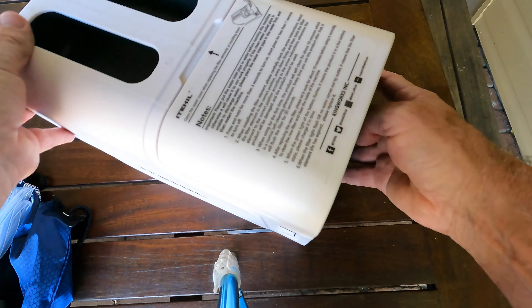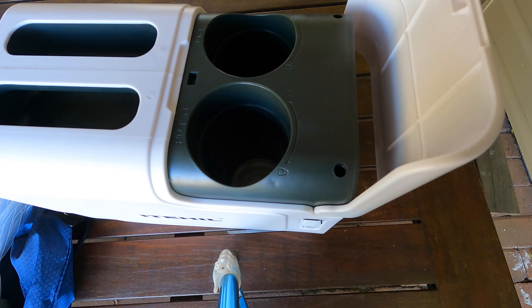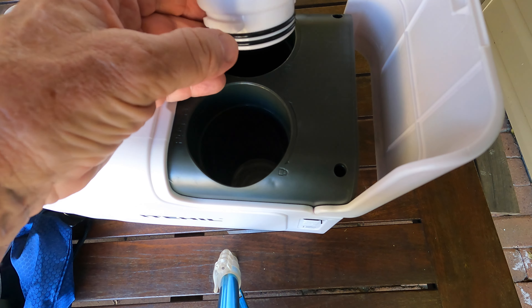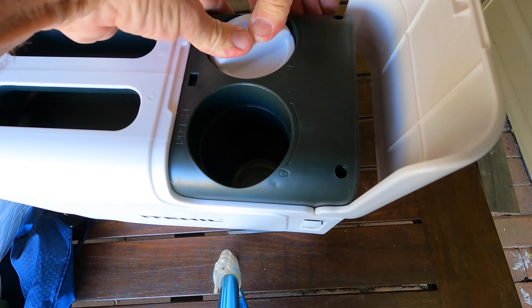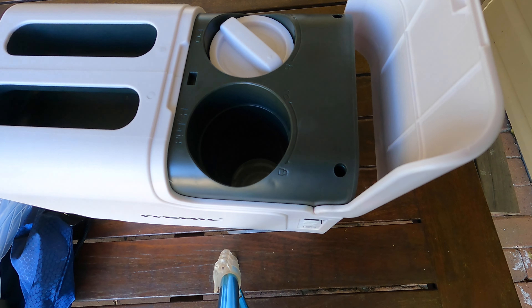So let's put the filters in. Just open this door. Filter placement — you've really got to force this down because you've got to get these O-rings to seal inside the unit. So it's a matter of lining up this little arrow here with the unlock, push it down and rotate it to lock. Simple as that. And the other one's a hybrid filter — same thing, push it down hard, spin it round until it's locked in place. Ready to go.